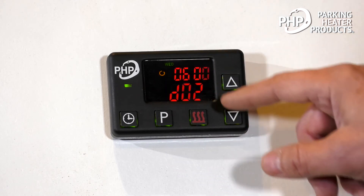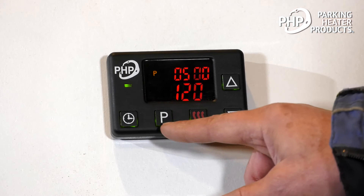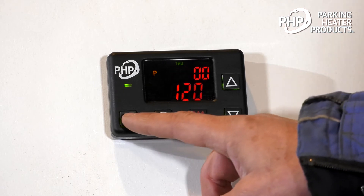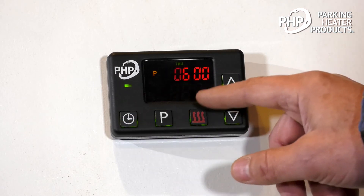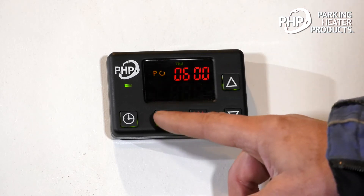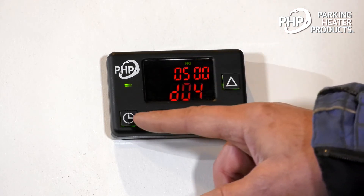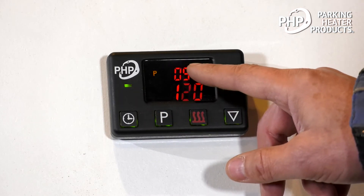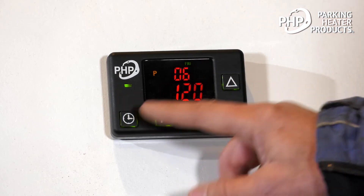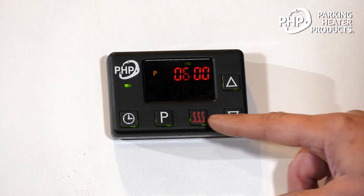Move on to programming the third time for Thursday. Press P button — Thursday is fine. Move that to six o'clock, minutes, runtime. Activate it. Move on to the next one, Friday. Friday is good. Change the time to six o'clock, minutes, runtime. And then activate that.